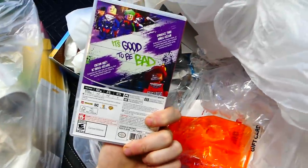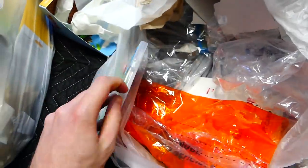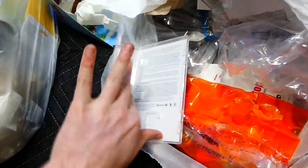Nintendo Switch case — what is it for? It's for Lego DC Super Villains. I actually found steel books for these. Oh, there's no game inside — it's empty. But still a brand new Nintendo Switch case that I'm keeping. I've never found this one before, so that's really cool.